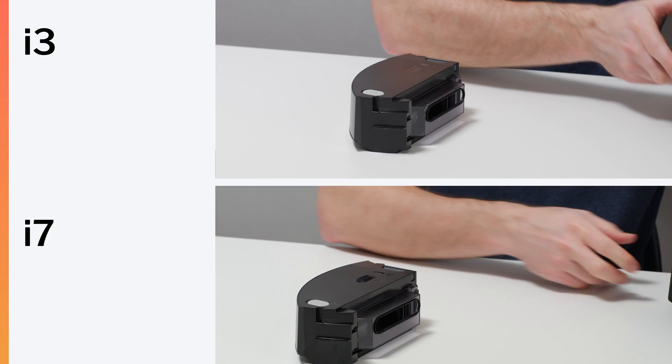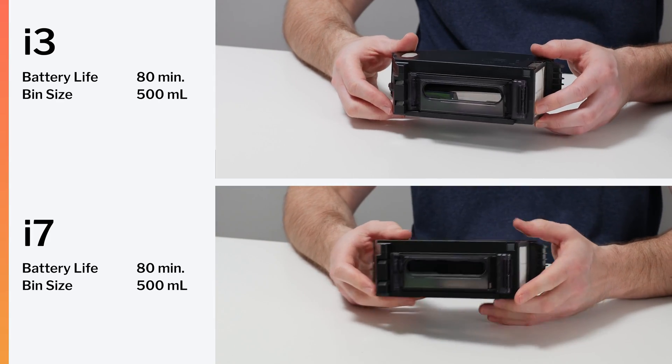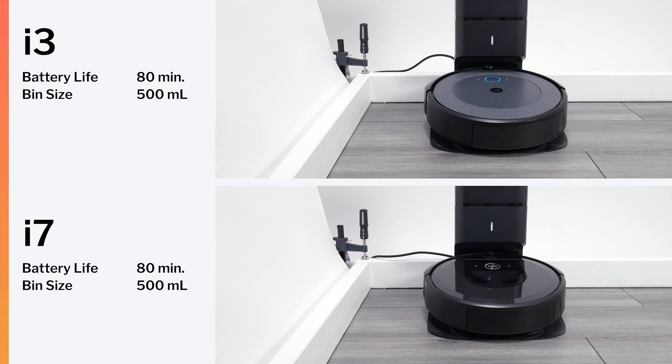The i3 and i7 have identical battery life of only 80 minutes. They both have essentially identical dustbins with a volume of 500 milliliters. The plus models of each robot come with the exact same self-empty clean base. Both robots also have the same noise output, measured at 65 decibels.